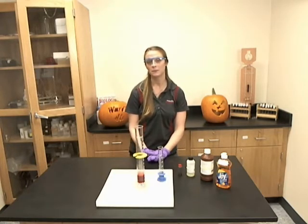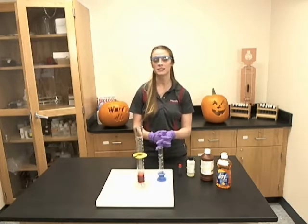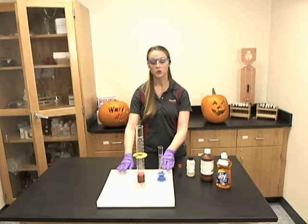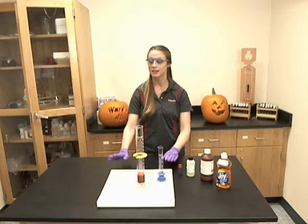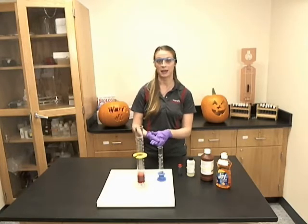One thing to keep in mind is that this is a very dramatic demonstration and it may cause a little bit of a mess, so you may want to have a tray for the reaction to take place in, have paper towels handy, or line your workstation with plastic bags.